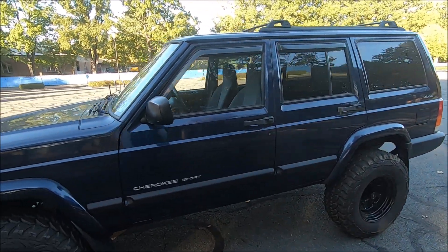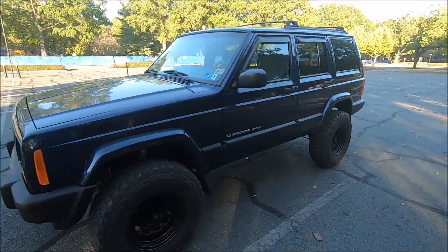The way the tires kind of poke out of the body — I think it's just the perfect amount of backspacing. The lifted look definitely makes it look a whole lot more aggressive, a whole lot more like an off-road vehicle. I really do like the look of it, especially after having it on the Jeep for a year and a half, and I really don't have any complaints when it comes to the actual lift kit.